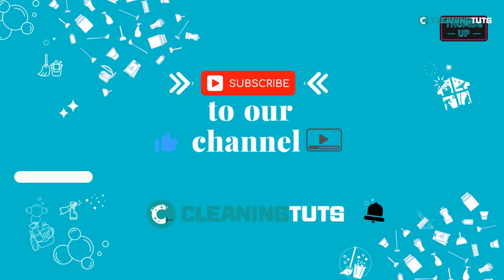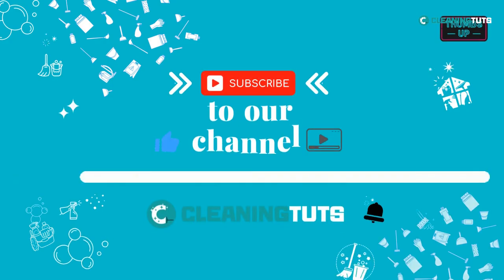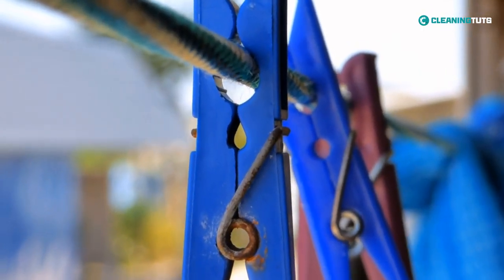That's all for today. Remember, if you found this video helpful, don't forget to hit that like button and subscribe to our channel for more cleaning tips and tutorials. Thanks for watching, and we'll see you in the next video.